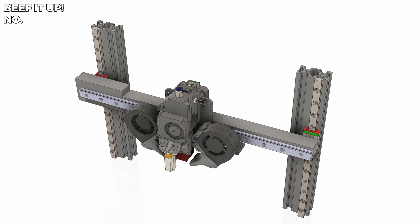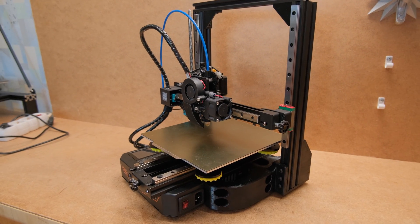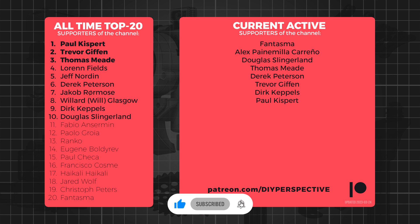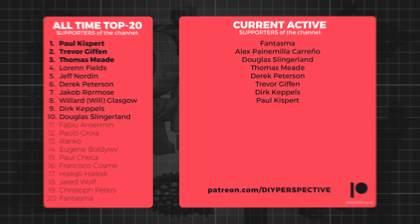Hopefully all this was informative and useful. If you enjoyed the video, don't forget to leave it a like. And if you want to contribute and be alongside all these amazing people who provide generous support, consider becoming a patron. That's all from me and we'll see you next time.